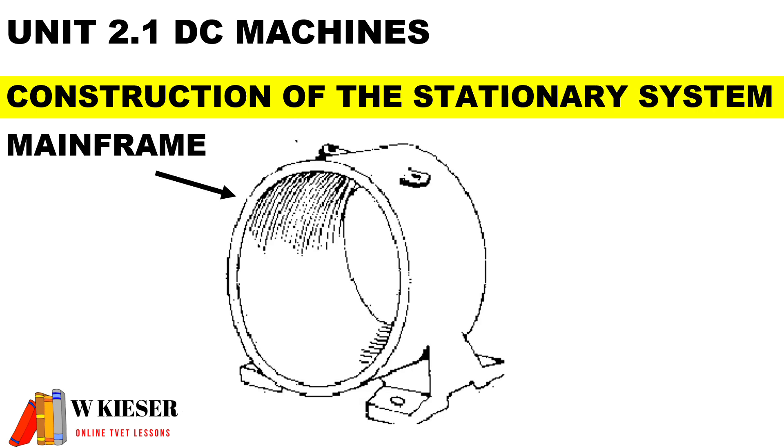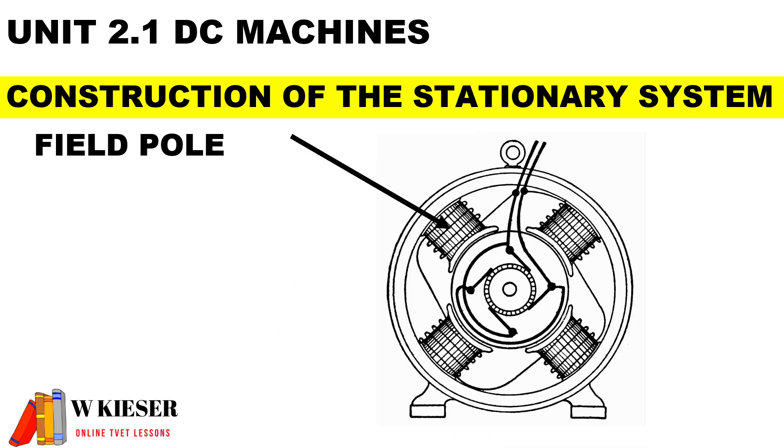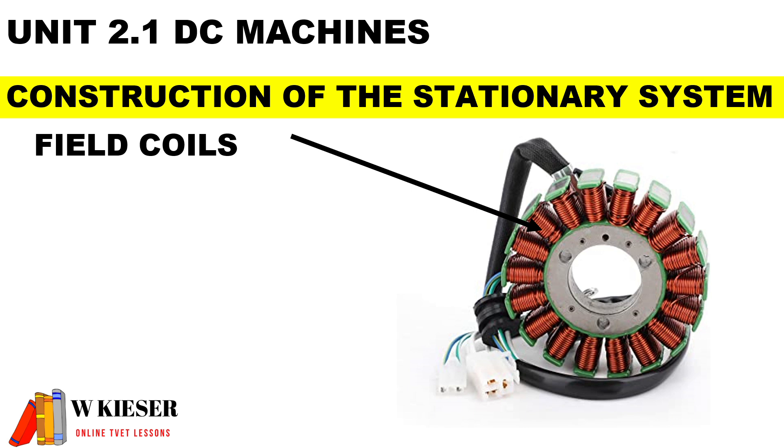To show each part individually: the main frame is the outer frame used to protect the inner parts. The terminal box is on top of the main frame — this is where the electrical connections are made. The field pole is used to hold the field windings in place and also helps to strengthen the magnetic field. In this diagram we have a four-pole machine.